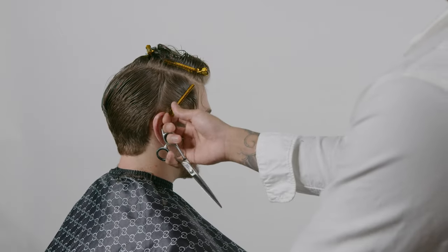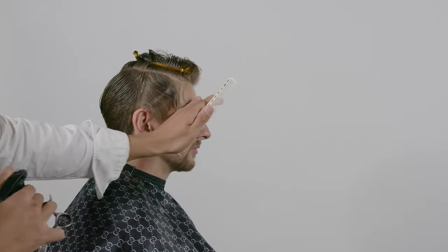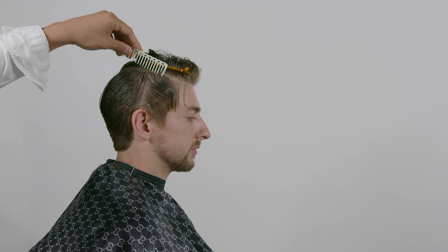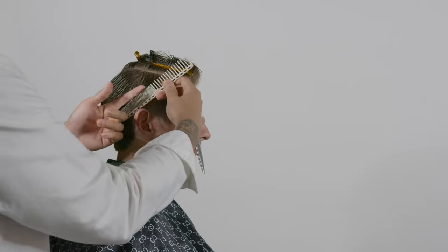Right now we're looking at section two. The reason why I call this section two is because after you do section one, I'm going to blend in the sides from section two to one, because we created a guideline from the back and we're just going to work our way to the front on the right side. After this, we're going to do the same technique for section three.